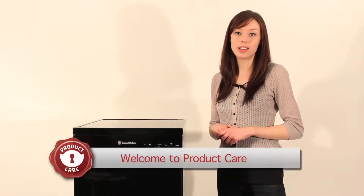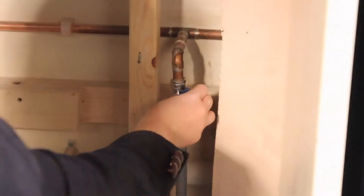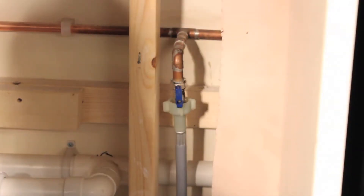If your program won't start, make sure that the machine is plugged in, that the water inlet hose is connected properly and the valve at the top is open. Finally, check that the door is closed securely.